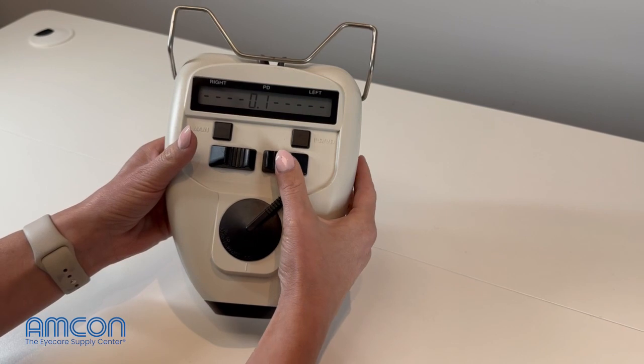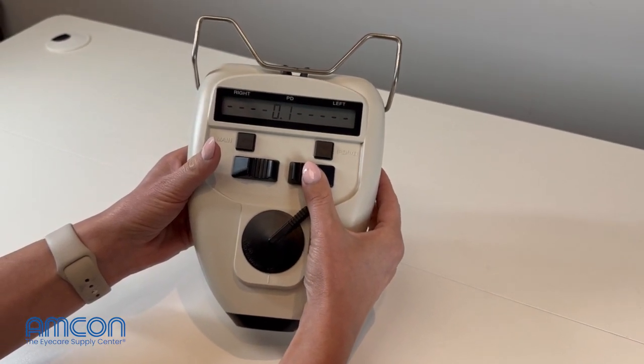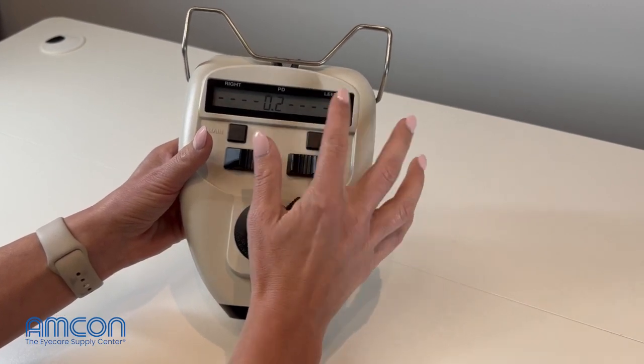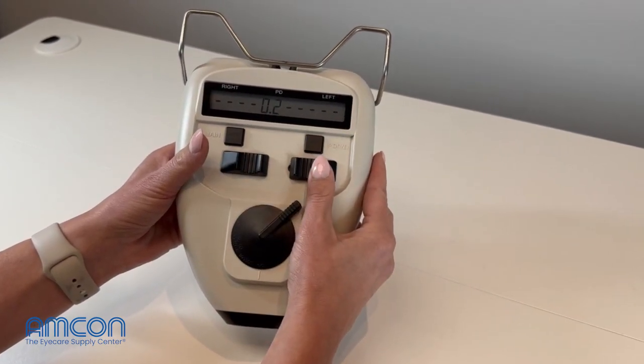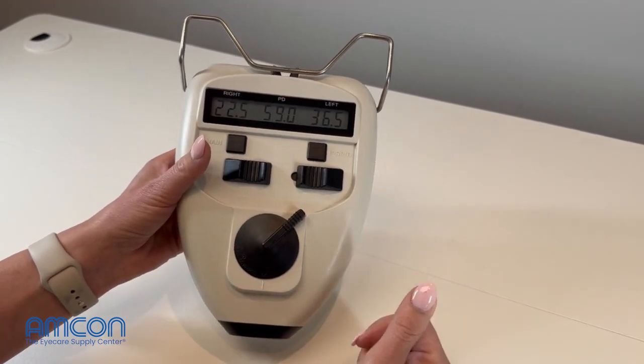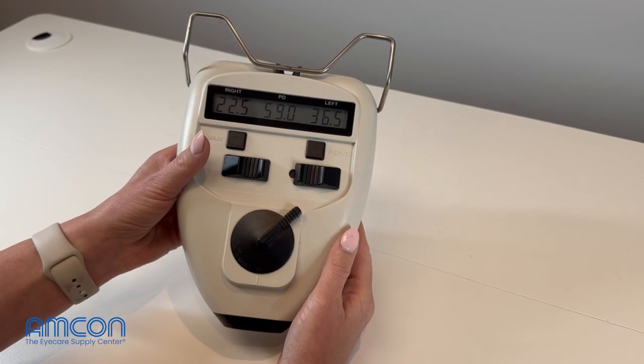You'll see here it says 0.1. Pull this towards the left temple — towards the patient's left. You'll see that changes to 0.2 and then it's going to change to 0.5. This is where you want it to be. Set that by pressing the button again.